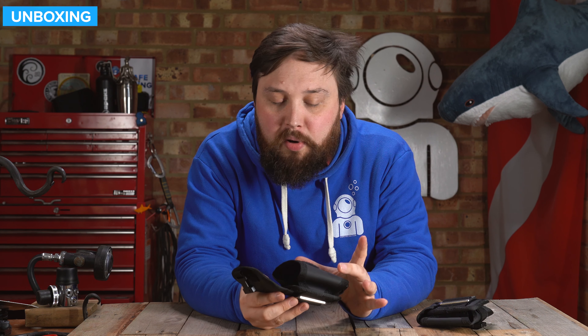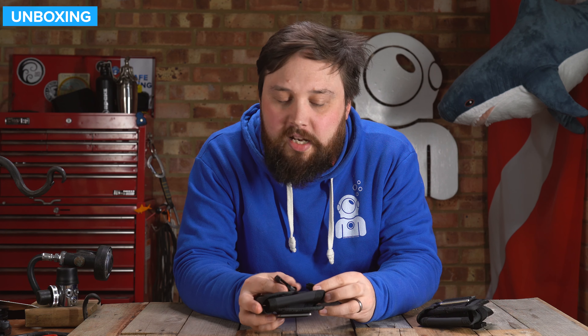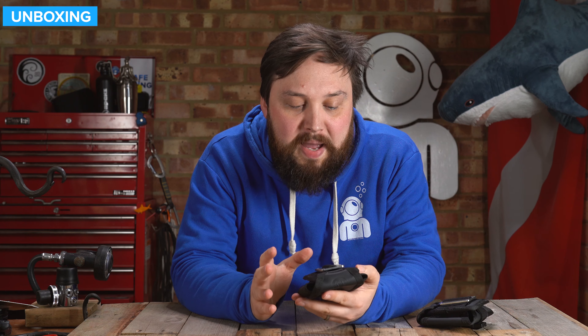You can fit a two-kilogram block inside of this — I've tried with a three-kilo block and it's not going to fit. So about two kilos is the sweet spot for each of these, four kilos in total. Of course, you can put a one-kilo block in; there'll just be a bit of extra space and it might move a little. Two kilos is the max.